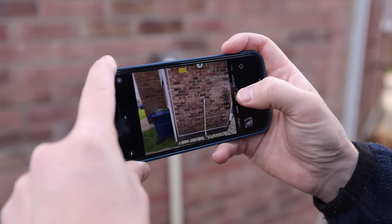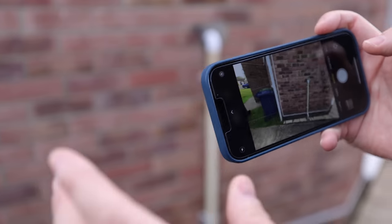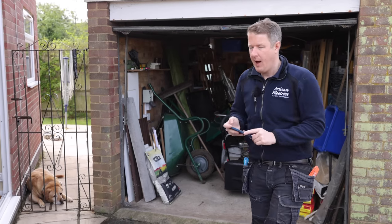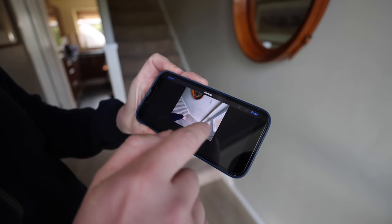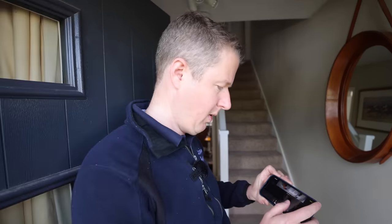For us at Artisan Electrics to provide a quote, we'd ask you to send us a few photos of certain things. Take a wide-angle photo of the wall where you want the charging point, then another photo showing the driveway so we can see where the car will be parked. Also take a photo showing the cable route — pointing to where the cable would go through the wall — and you can even draw a line on the photo to make it really clear.